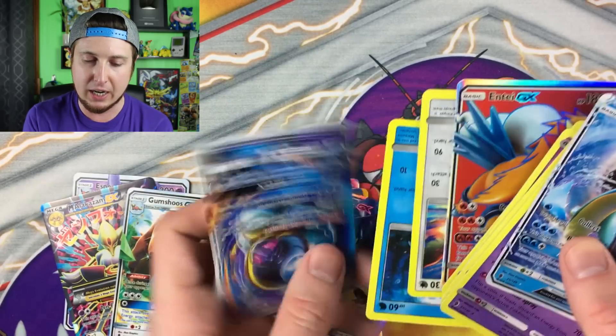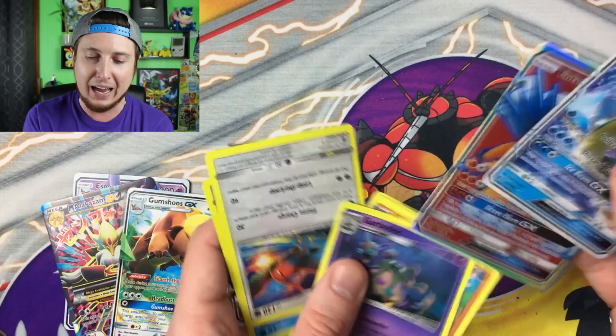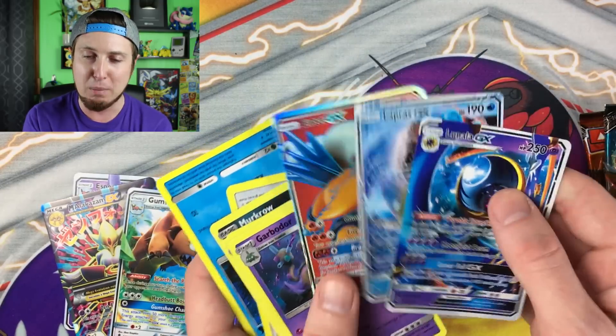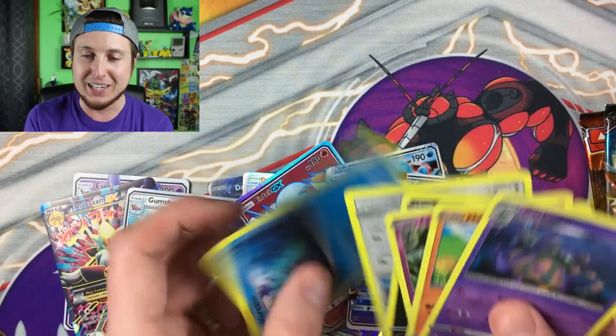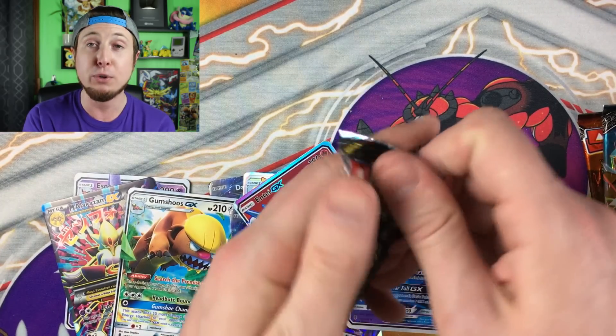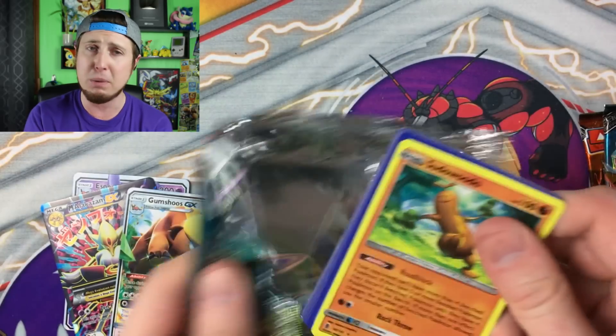Lapras GX! And an Entei GX and a Lunala GX. I really wish we could pull that many GX's out of one booster pack — how insane would that be? That would be absolutely insane if in real life you could pull multiple GX's or multiple ultra rares in the same booster pack.